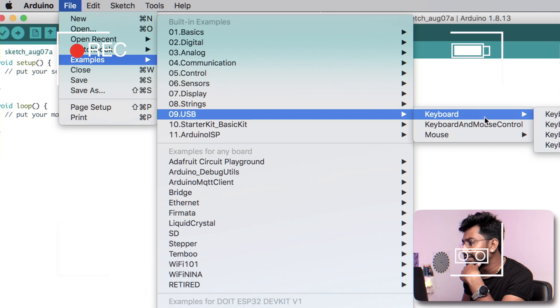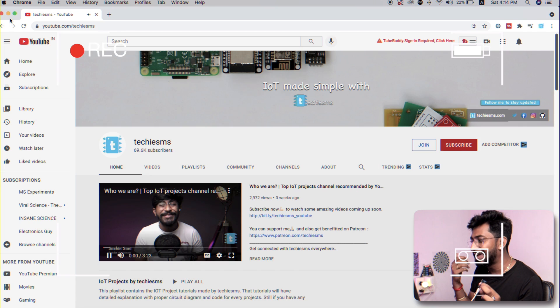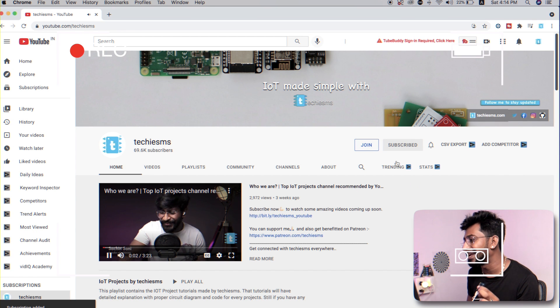In the last video we learned how to use the Arduino Pro Micro board as a keyboard, and we made a project that automatically subscribes to a YouTube channel when the board is connected. That was all about using Arduino Pro Micro without wireless communication, and now I'll show you how to use this board with the HC-05 Bluetooth module.